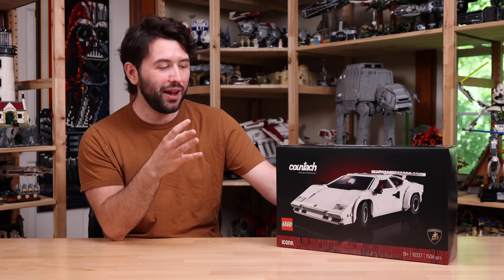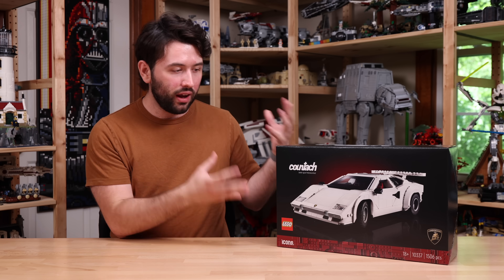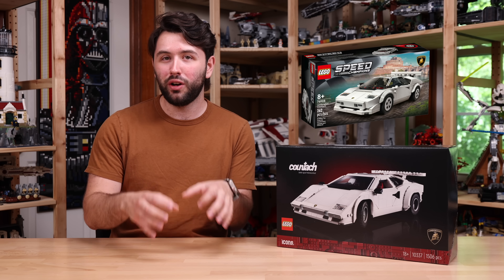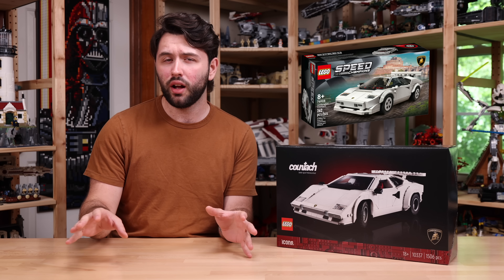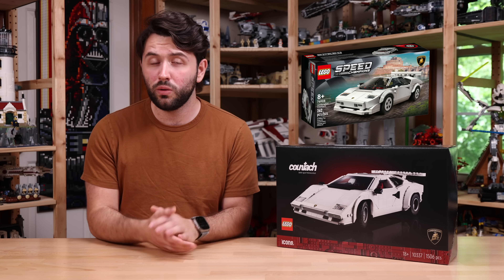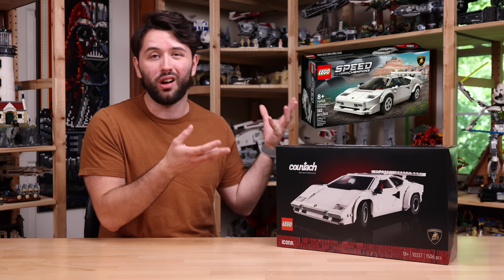This iconic supercar design is finally made out of the bigger scale from LEGO. LEGO has already made a Lamborghini Countach before, just much smaller in the Speed Champions lineup. That's a $20 set that I believe is still available, though I'm sure will be going out of stock soon. So if you want to pick up that $20 variant, maybe you can't afford what this set will cost, which is $180.